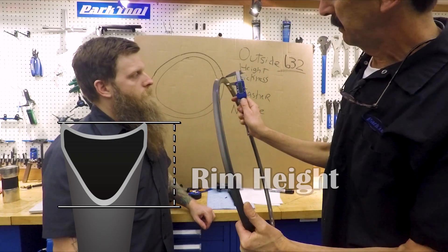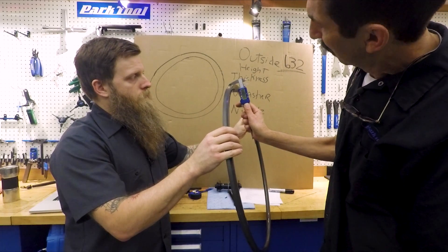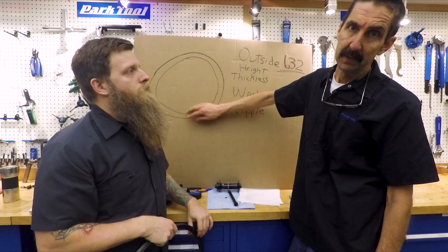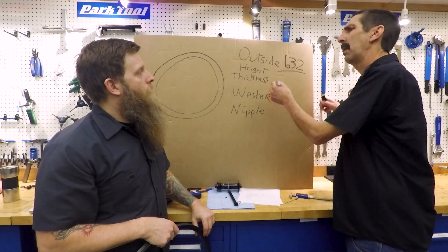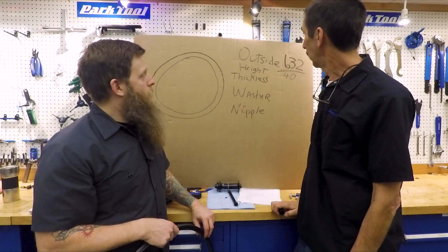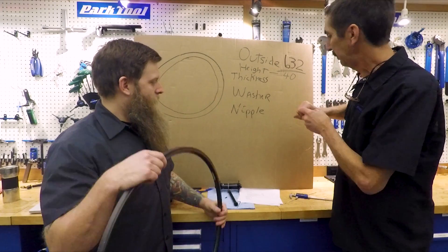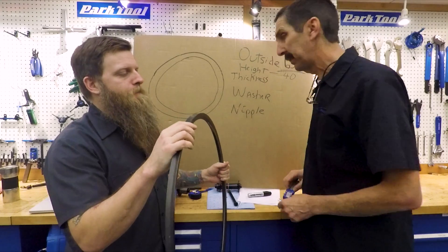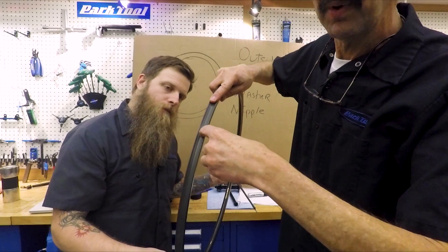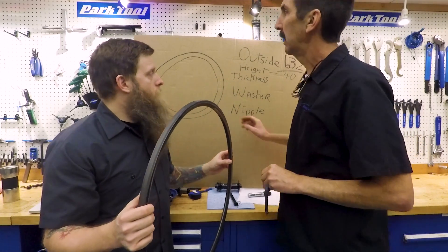Next, with calipers, we measure the height of the rim — specifically the inside edge height on both sides. We get 20 millimeters on each side. So from our 632mm outside diameter, we deduct 40 millimeters total — 20 plus 20 — bringing us to 592mm. Now we need to add back the thickness of the rim bed where the nipple seats.